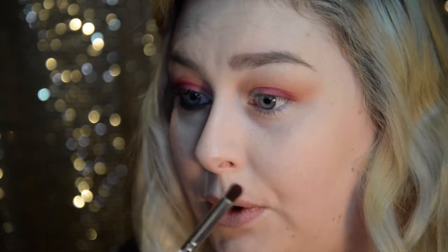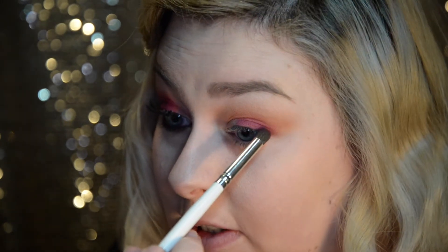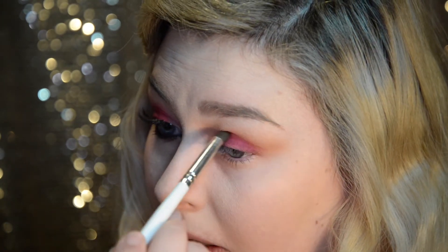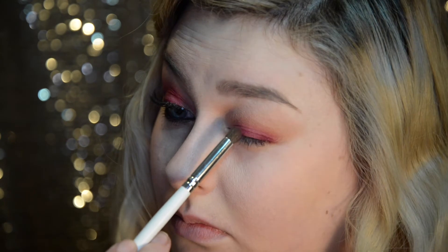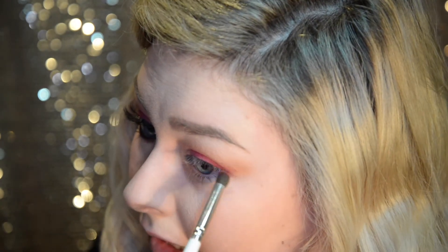Because my eyelids are so hooded, I need to lift my eyebrows to make sure I get everything including where the crease is. You might want to do that as well just so you make sure you're getting it completely everywhere and you're not going to end up having lines where you haven't got any eyeshadow. I'm taking that pretty far in and I'm also going to take that up a bit, like I did with the transition color.